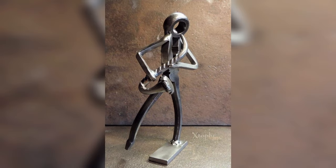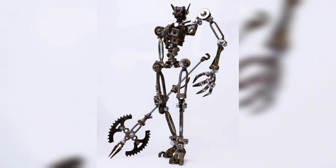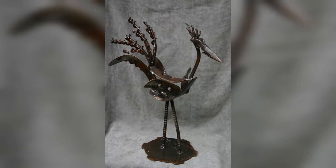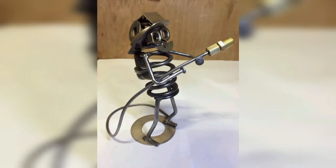Welding wall art is a great way to add a personalized touch to your home decor. You can create abstract designs using simple geometric shapes or get more creative with designs like trees and animals, and experiment with different materials like copper or aluminum to create unique textures and finishes. A welded plant stand can be a stylish way to display your indoor plants — you can create a simple design with straight lines or get more creative with curved and intricate shapes, using different materials such as steel or copper for a unique look.